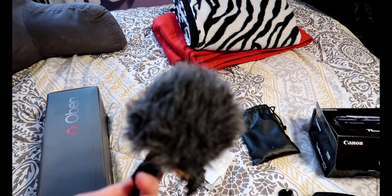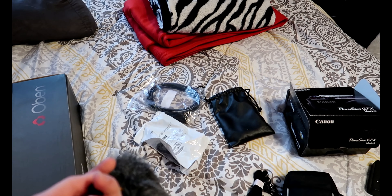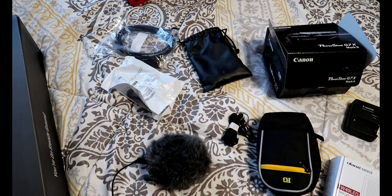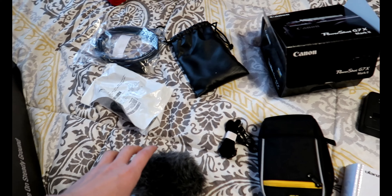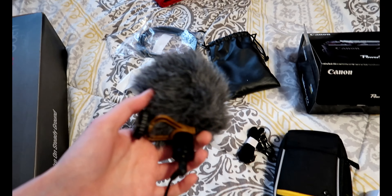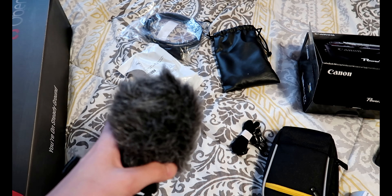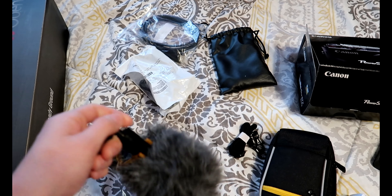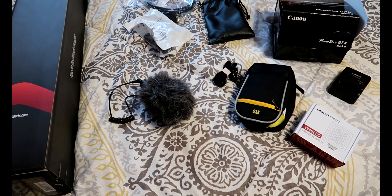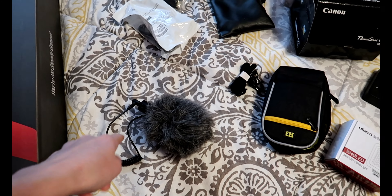One of the things with the G7X Mark 2 that people complain about a lot is that the microphone on it wasn't that great. The videos I saw without using an external mic sounded great to me, but I thought this would also be good for doing audio recordings over videos, or maybe recording covers. The thing is, you cannot connect an external mic directly to the G7X Mark 2.